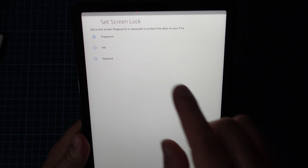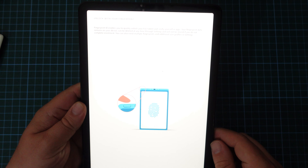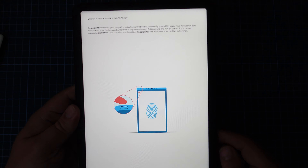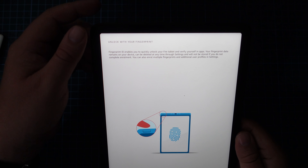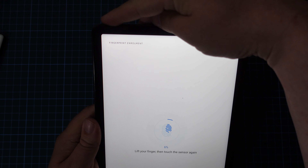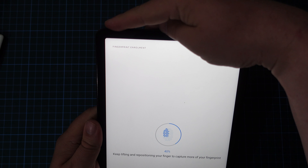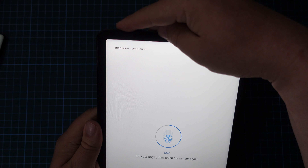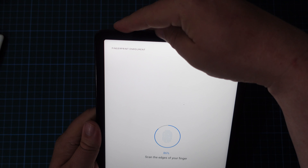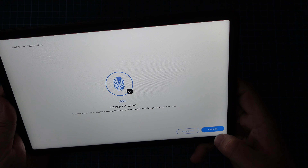Now this is interesting — this is a new one. How do you want to set the screen lock? You start off with fingerprint, so yes, we want to do that. But before that, we'll need to set up a PIN. The top-left button is your fingerprint button. I would say the UI and the positioning of the button are not ideal in portrait mode, but it does work in landscape mode. First one done.